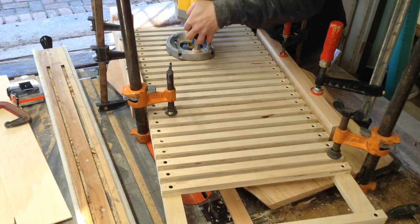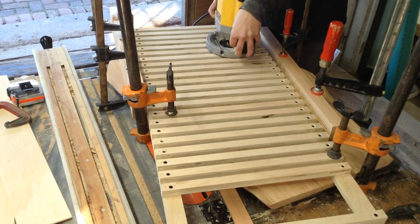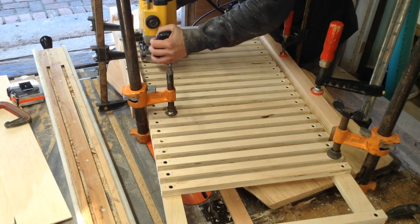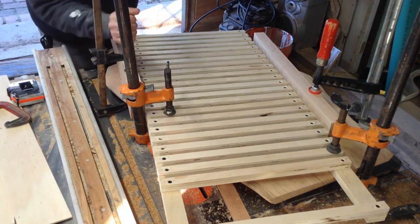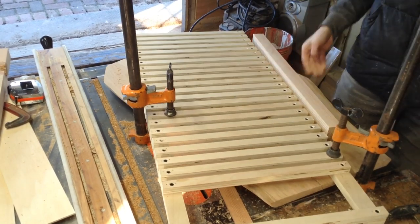You can see I have this clamped to the cherry and I'm just slowly removing material. I have two stops clamped to the cherry so that I can only go as far as I want on either side — I don't have to worry about routing into my jig. I would just cut one side, flip it, cut the other, and then slowly lower the bit. For each slot I lowered the bit about three times; it wasn't terrible.